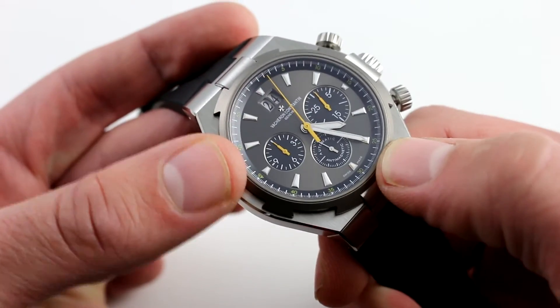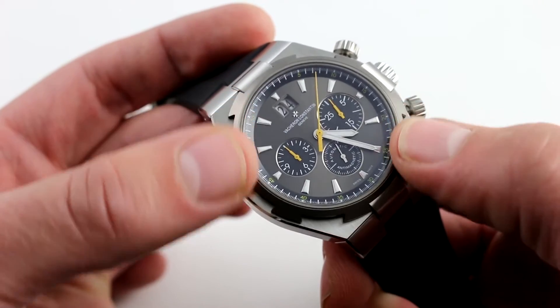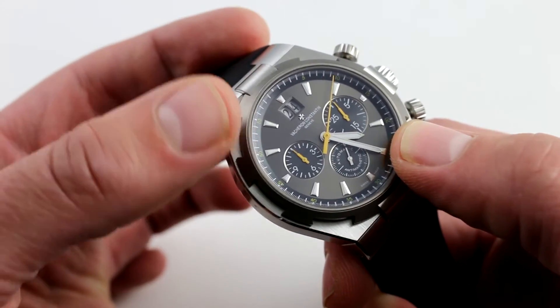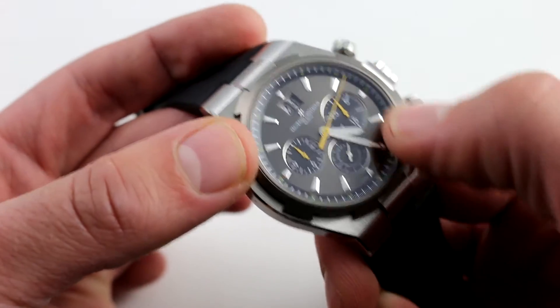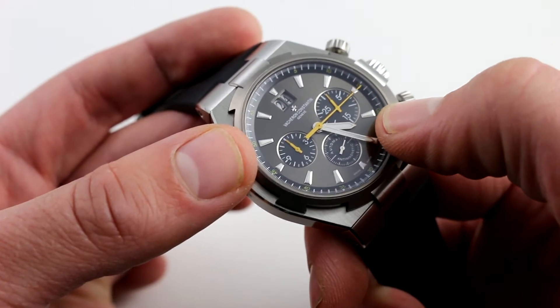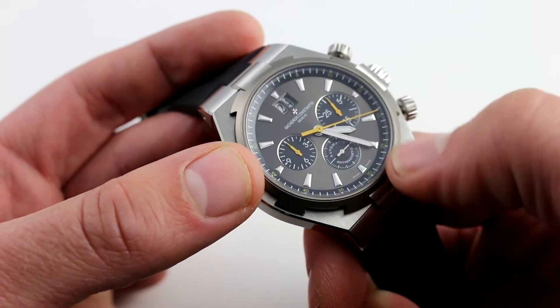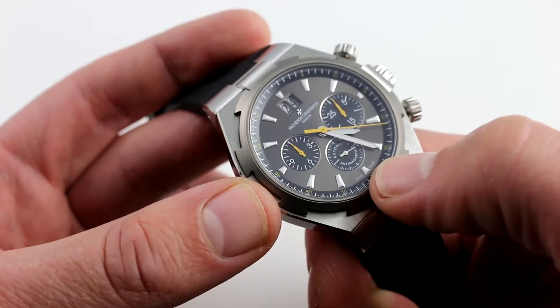The chapter ring, fully calibrated for easy reading, allows a visual transition down from that awesome bezel to the dial itself. It features immense contrast even without the playful yellow accents. The polished chapter rings of each individual sub-register are easy to read, and the white-on-black print is common sense for a sports-style watch.